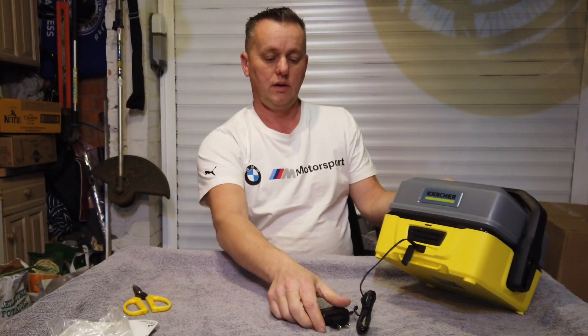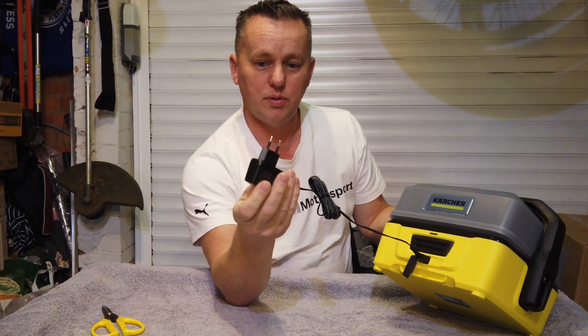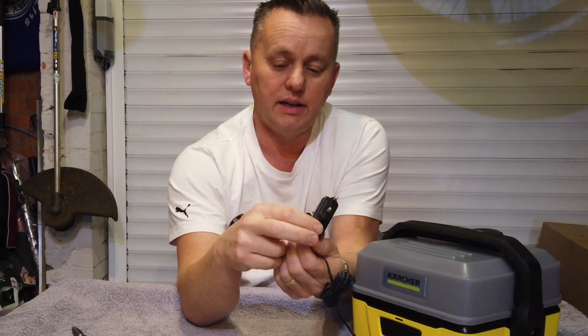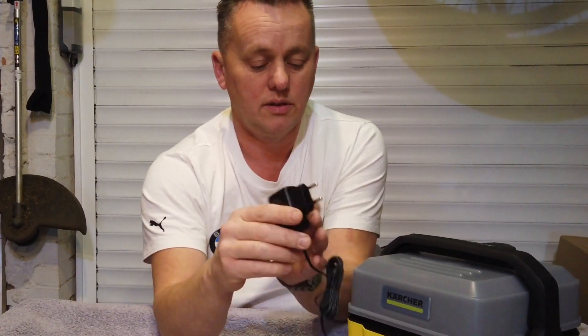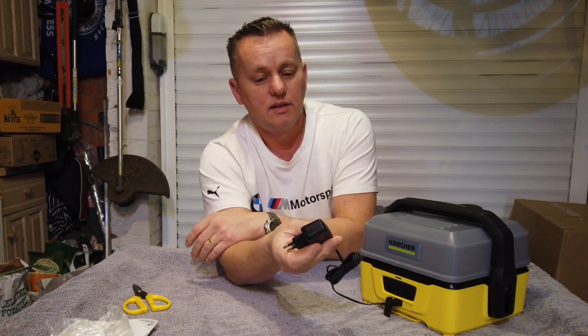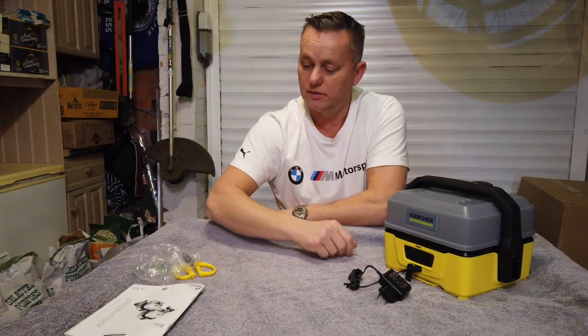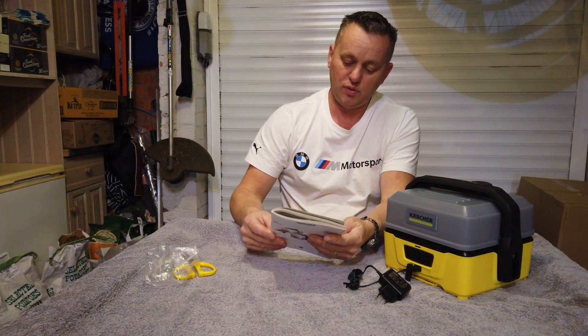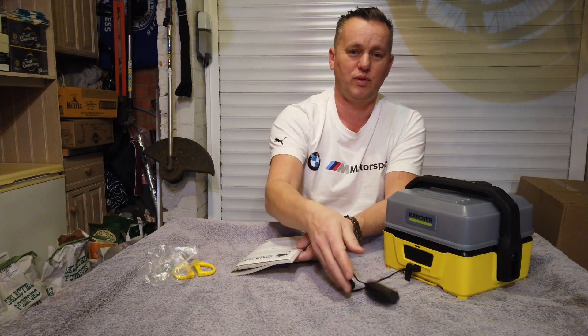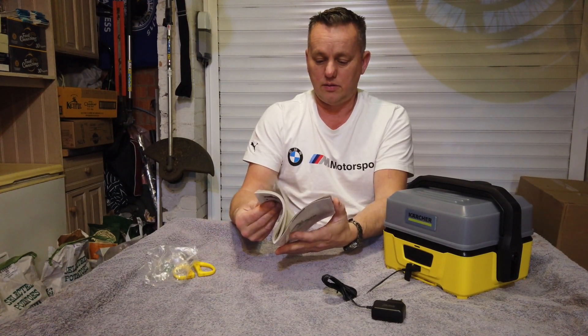It only goes in one way, and that is a bit ominous — because that isn't a 240 volt socket, that's for a shaver. I think we have a problem, Houston. We've got the wrong adapter — that's not for UK. Have I got to plug it into the only shaver socket I've got, which is in the bathroom? I'm not taking this upstairs to the bathroom every time I want to charge it. We might have to invest in a car charger socket for this.